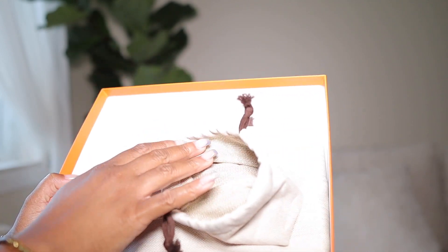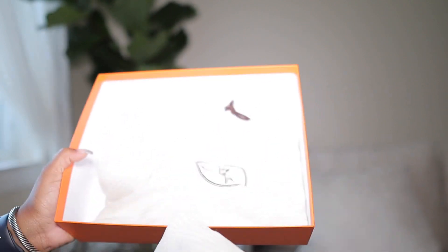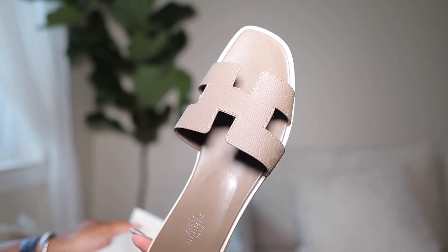When you first open the box, you see the two dust bags that come with the shoe. Let's take them out of the box. This is what the sandal looks like — it's all leather throughout.